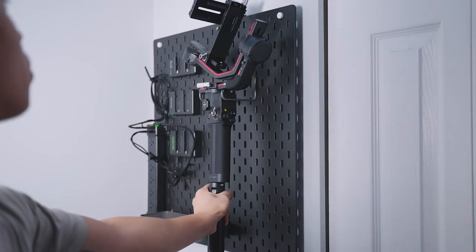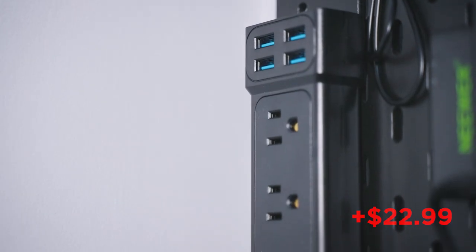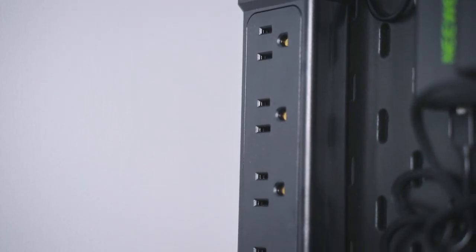The two hooks are going to be used for hanging up your gimbal if you have one. Next will be your power cord — I purchased mine for about $22.99. You can honestly use whatever power cord you have available; you don't have to buy a new one.